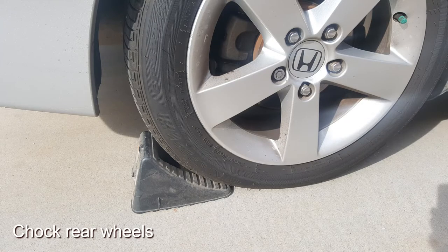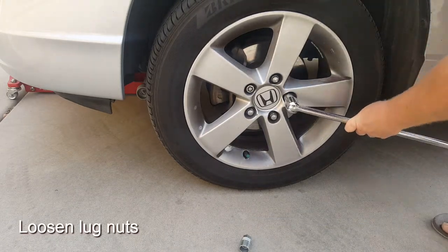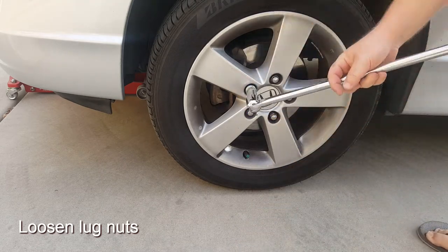Safety first — we recommend chalking the rear wheels so the vehicle doesn't move at all during the work. Next, you need to break loose the lug nuts on the vehicle before you lift the vehicle. That's an important step; it's a lot easier to do it this way.